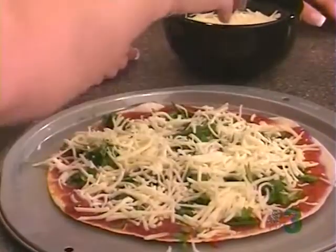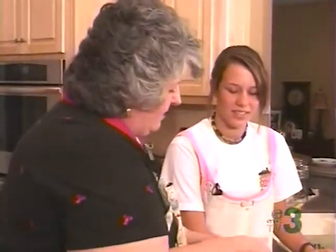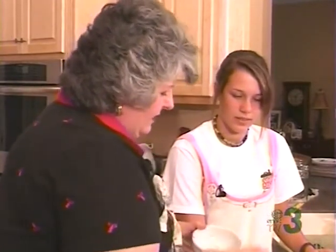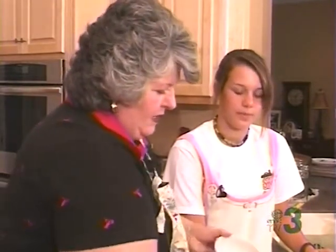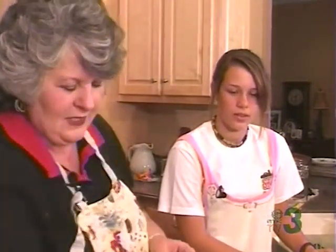What grade are you in? Will you have home ec? Well, I hope you like your home ec teacher as much as I liked mine. I love Mrs. Kemp — she was just one of my favorite people. She taught me a lot of things I really didn't forget. And if you have a good teacher, it makes a great impression on you. I have a saying: to teach is to touch a life forever, and that's really the truth.